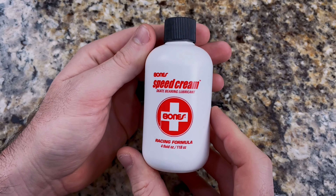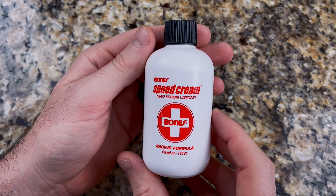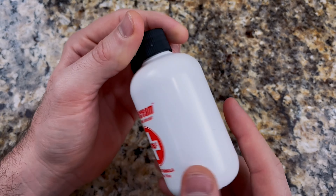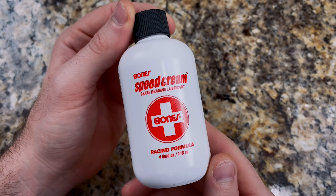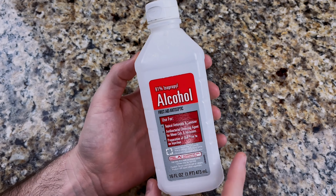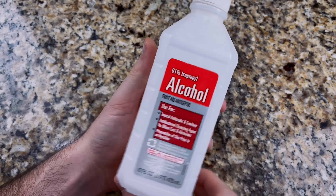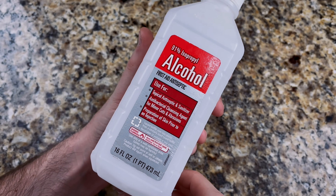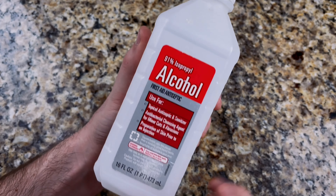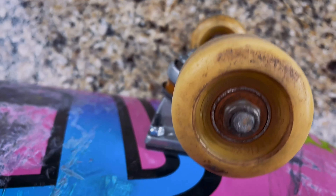The next thing you're going to need is some Bones Speed Cream. This not only lubricates the bearings but it helps make sure that they don't get rusted later and you'll go super fast after you put this in your bearings. For cleaning your bearings, I recommend any kind of peroxide or alcohol that you have to clean and get all the dirt, rust, and grime off your bearings. You will need this if you're cleaning your bearings and putting them back into your wheels. And lastly, you're going to need your board.